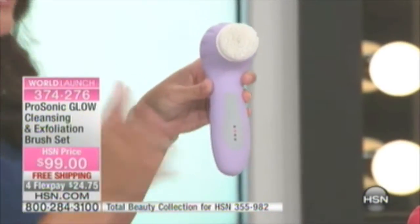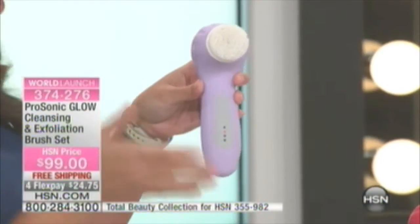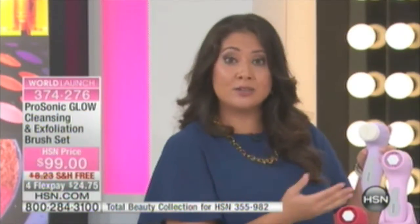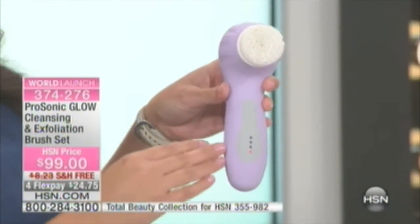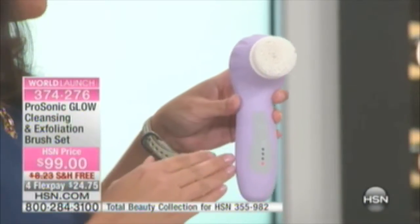This is an incredibly customizable device. Whatever works best for you — I like the sensitive skin face brush because I tend to have sensitive skin on my face. I take the sensitive skin face brush and put it on low. Here's a really cool added benefit: this has a memory function.